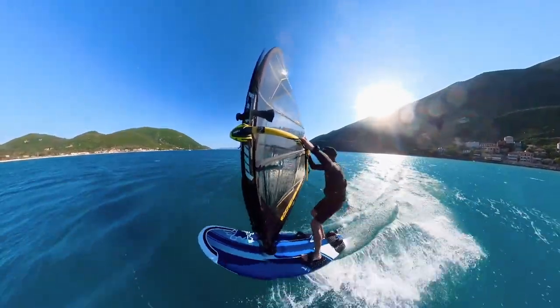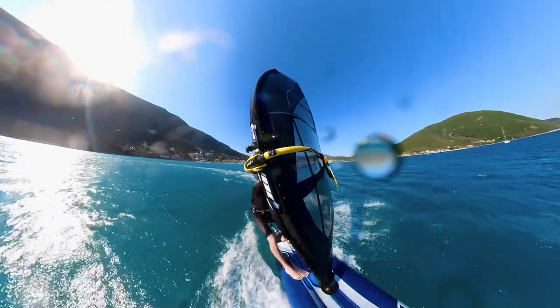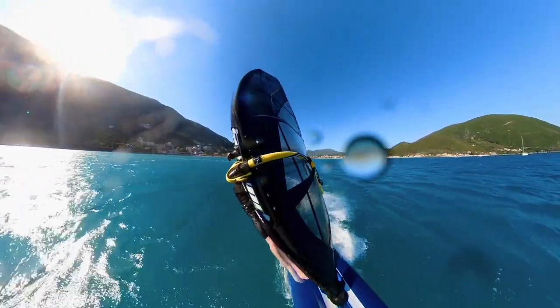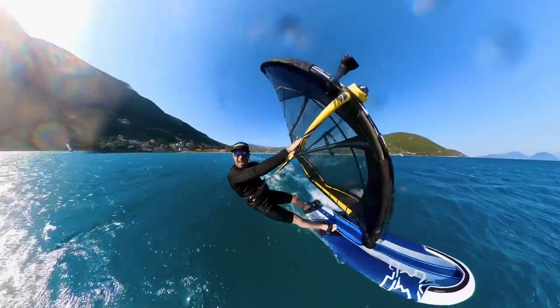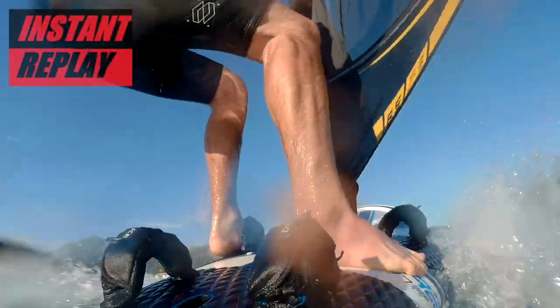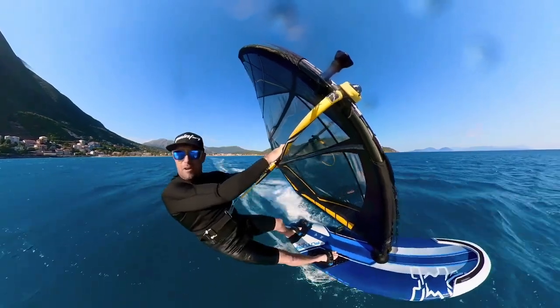And even as we come through the jibe, hopefully if I don't hit the camera on the way around, pull you back to join me over here. There it is. You should be able to see almost everything that's going on. When I'm talking about the jibes, of course, I'll make sure I edit and cut it together. And I'll also let you know what sort of kit I'm riding along the way.